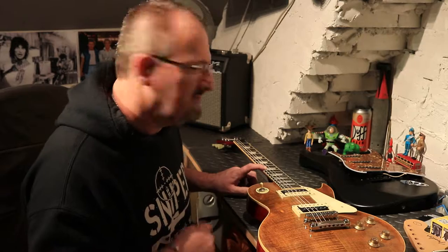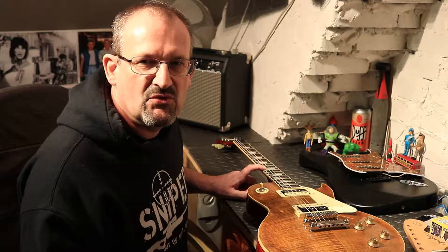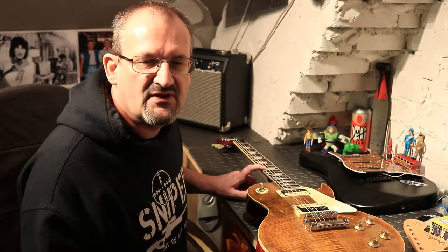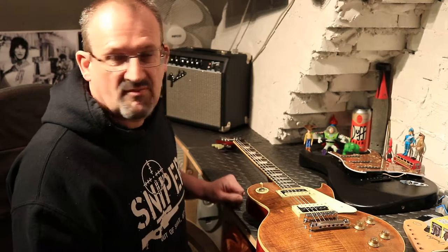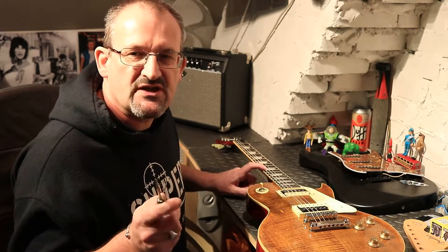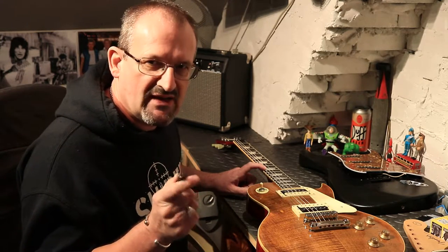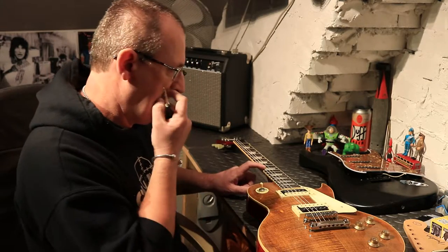The length of the string from the nut to the 12th fret doesn't change — it's set by the scale length of your guitar, whether it's a Gibson 24 and three-quarter inch, a Fender 25 and a half inch, or a PRS 25. If you change the gauge of string on your guitar, you can guarantee your intonation will be out and you will have to do this adjustment.